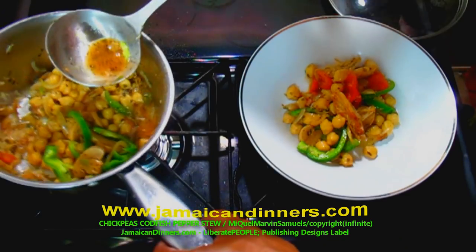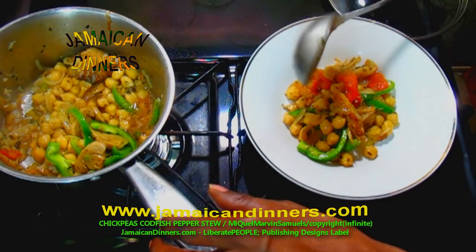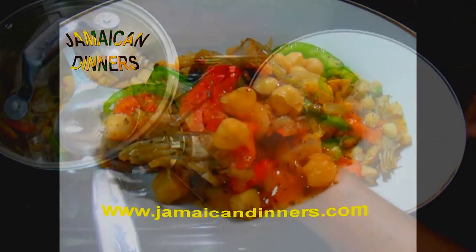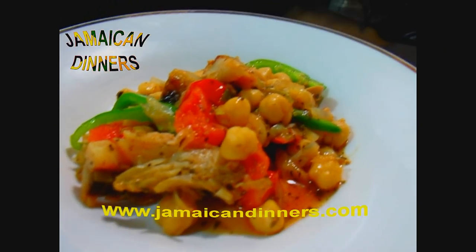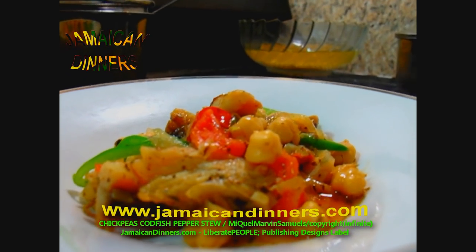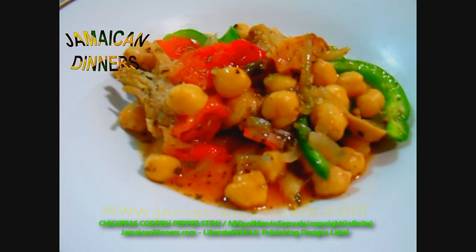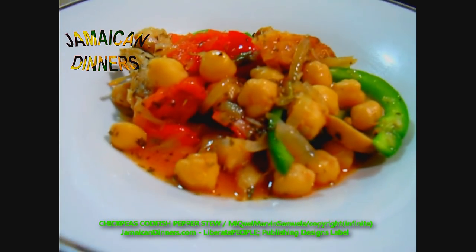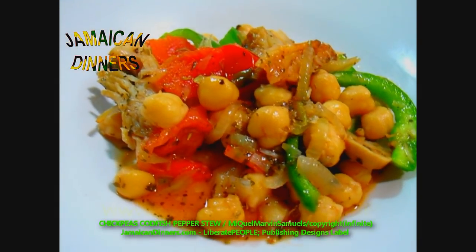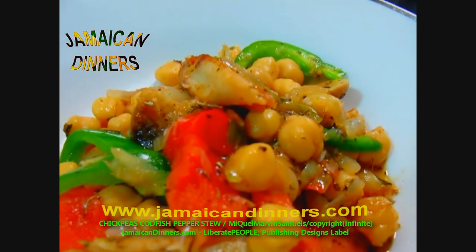Subscribe, like, share. You should try cooking this meal yourself — give us feedback when you do. This is chickpeas codfish pepper stew with mushroom. You can omit the ketchup if you desire, or you can add tomato sauce instead of ketchup.